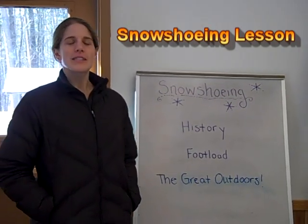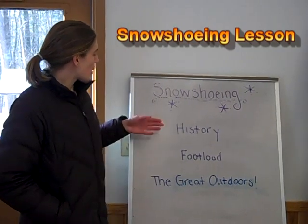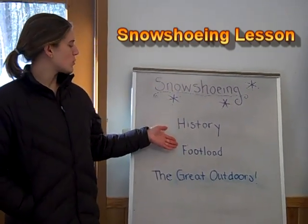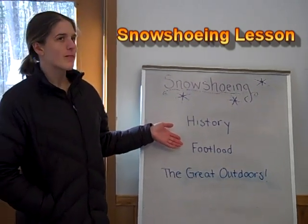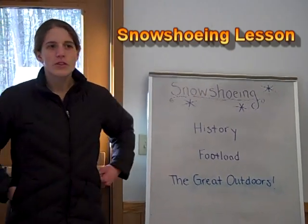Welcome to the best lesson of the winter, which is snowshoeing. You can start off by talking about some history of snowshoeing, then move on to talking about foot load, and then the best part of the lesson is when you get to go outside with the snowshoes.